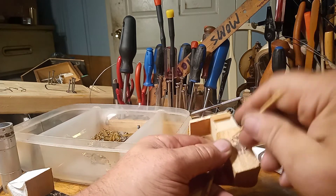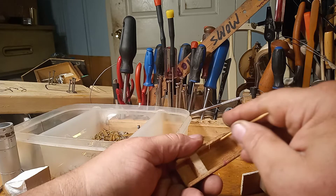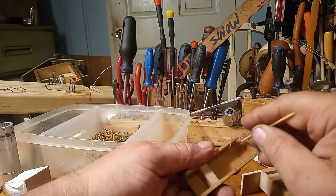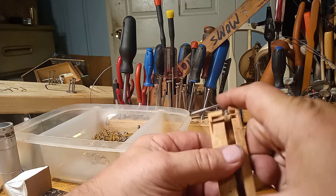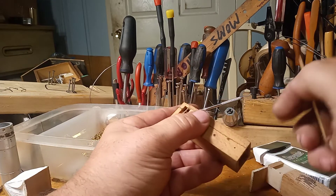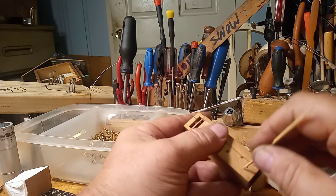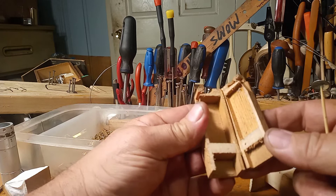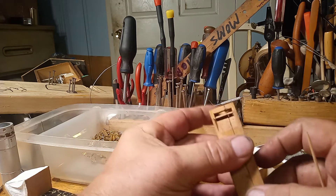The more holes you put in this, the more holes that go into this chamber, so you're going to change the sound of that bellow. That's why I always tell you: when you're putting the bellow back in the case, there's typically a nail hole and a screw hole — line those two holes back up, or you're going to change the sound of the bellow.